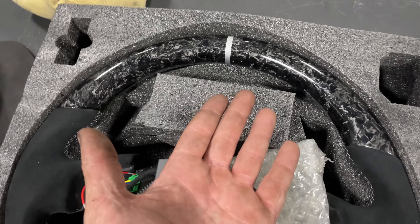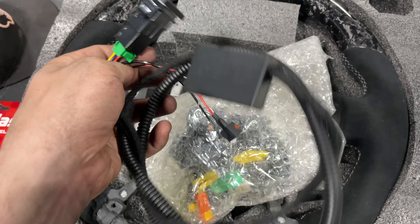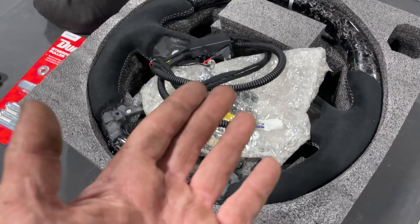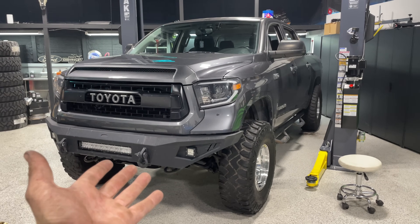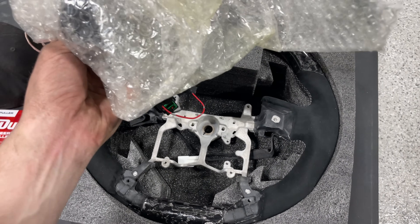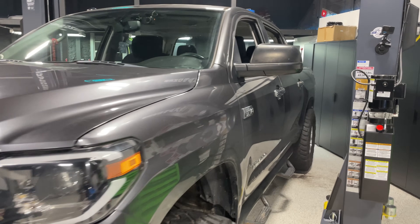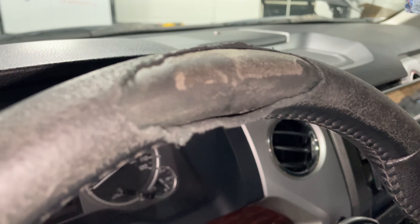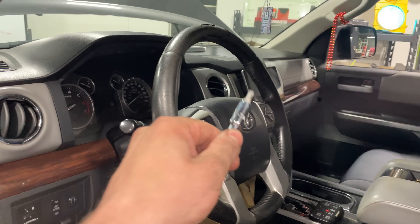Now for the big reveal: a carbon fiber alcantara forged carbon steering wheel that is not only gorgeous but heated too - and it hooks up to the stock controls for the Tundra. It even comes with a clock spring to add everything in for a complete OEM-style install. My truck doesn't already have a heated steering wheel, so this kit from cartrimhome.com is going to be a game changer. This stock steering wheel is ugly and has a hole in it - the truck has 260,000 miles on it, so it's time to refresh.